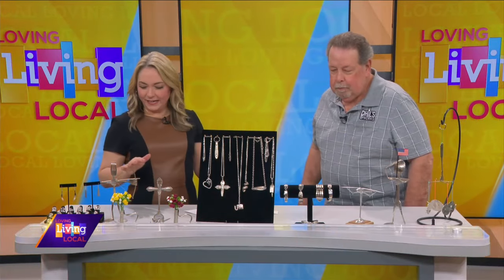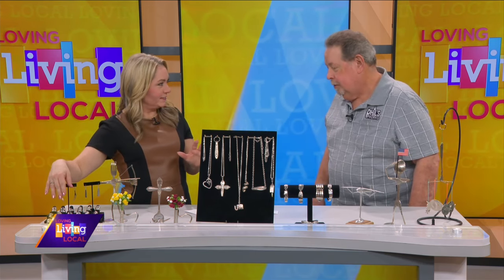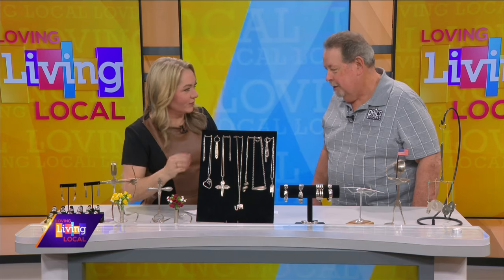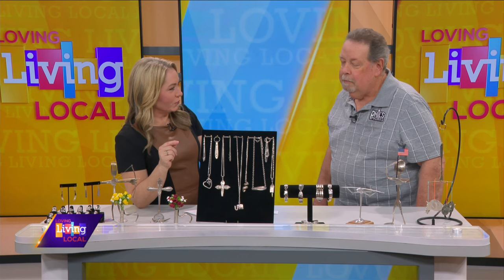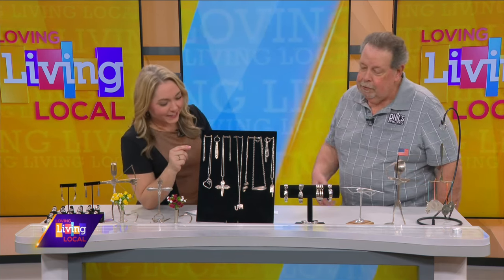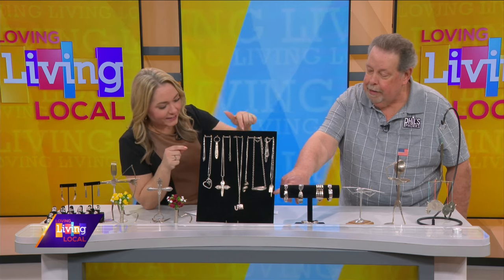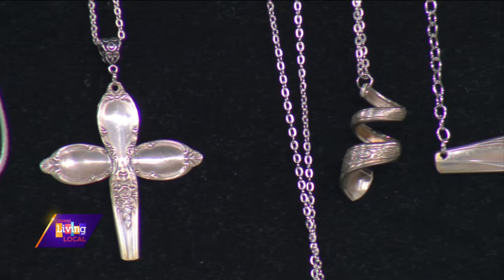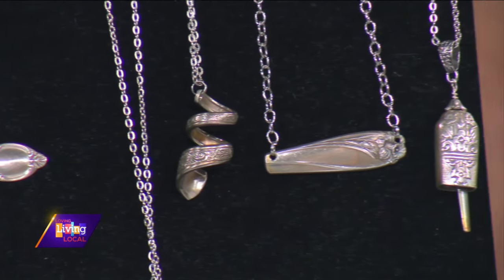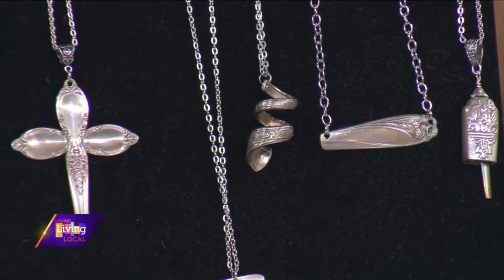Let's talk about some of the different creations that you make — so unique and so different. As simple as rings and necklaces. These necklaces, you don't really notice they're made out of silverware until you look a little closer. There's actually an elephant made out of a fork. This is actually a knife handle, tying out of a fork. There are soldered pieces, iced tea pieces — it's just endless. Everything's a challenge, and I welcome it.